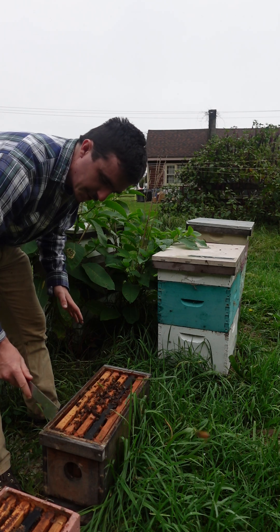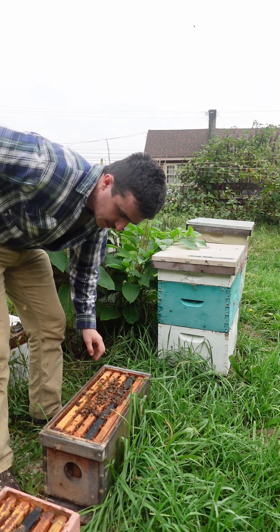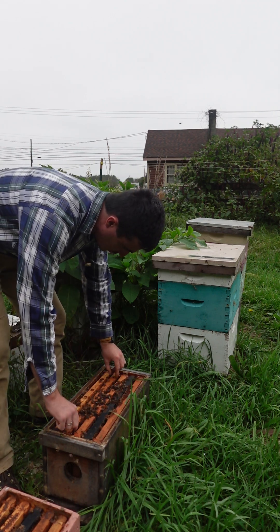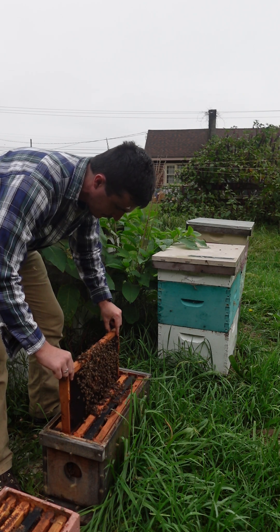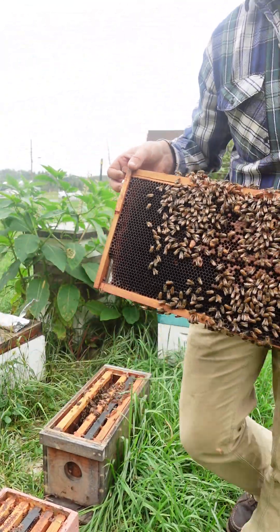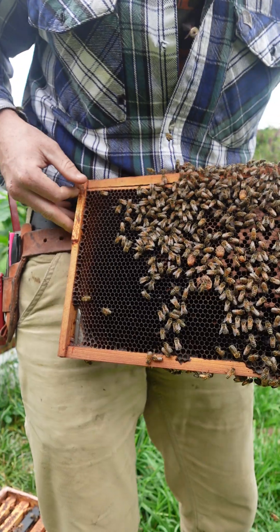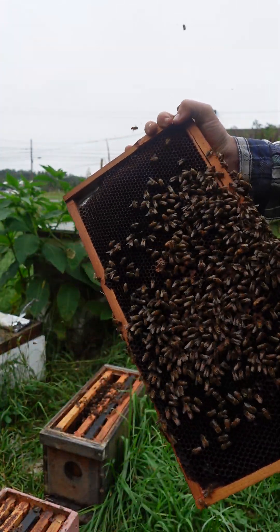The brood layout is like a hard-boiled egg that you've overcooked — the bottom part is where the brood is, like that nasty green film from overcooking, and then on top there's honey. Right off the bat you can hear them — I don't know if you can hear them — but then we have multiple queen cells.